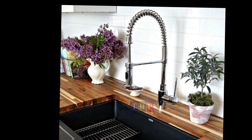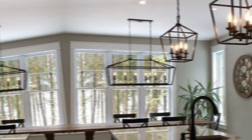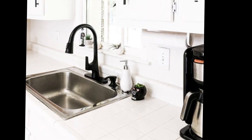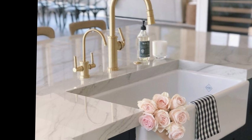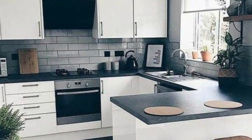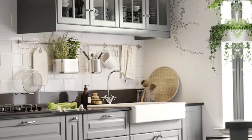Once you have decided on the style and material, you need to consider the features you want. One popular feature is an undermount design, which means the sink is installed without a lip, giving it a sleek modern look. With this style, the drain is hidden under the sink, which makes it easier to clean. This is one of the most popular kitchen sink styles today.